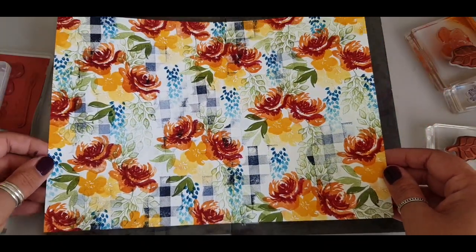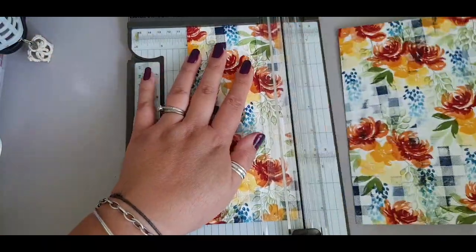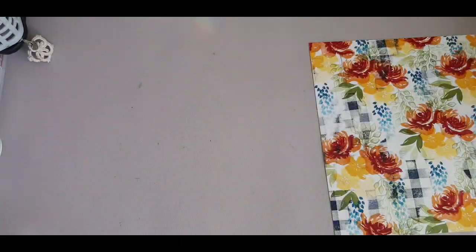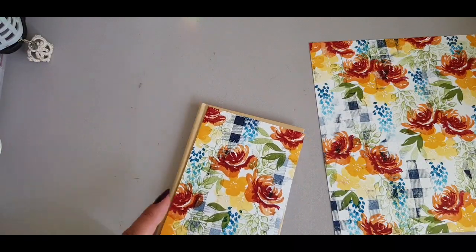Here are the results of all that stamping. I love the way it comes out - love the colors and just the floral country vibe it has.